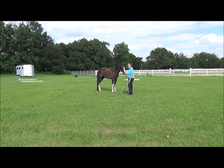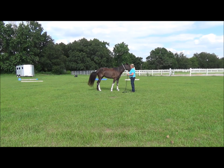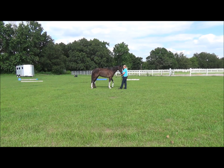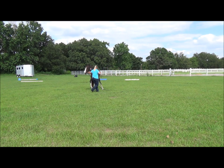Now I want to work on yielding her shoulders — her forequarters — which she doesn't do very well yet. I'm going to take this rope and push it in the direction and tap her on the side. I got that step, so I'm going to reward her. Eventually what you want to do is be able to do a full 360 with one foot planted. I got the crossover of the feet that time — I'm real happy with that. She's yielding her hindquarters. We need some work on the forequarters.